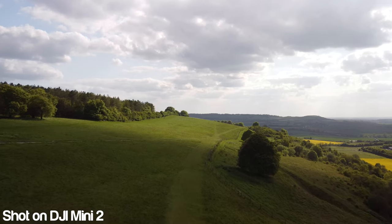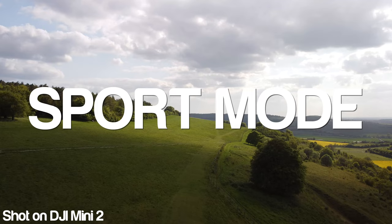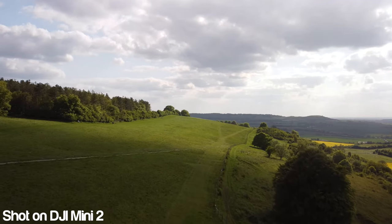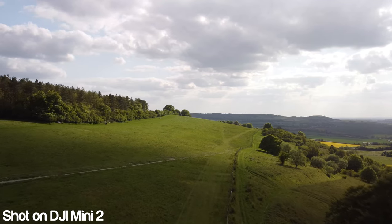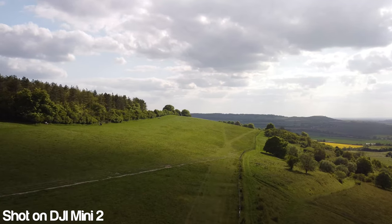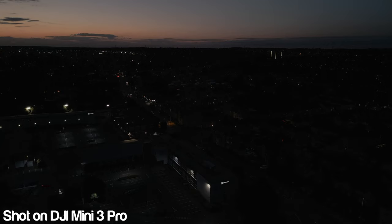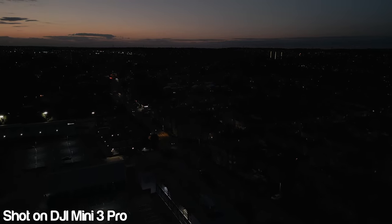So always start by getting yourself used to the controls and the movements of the drone in every mode — which on the DJI Mini 3 Pro means practicing in cinema mode, normal mode, and sports mode. I know your brain will be telling you to go get those epic shots you see on YouTube, that's why you bought the drone. But trust me, ask any seasoned flyer and they will tell you: practice, practice, practice. This will give you the best understanding of how the drone handles and how far you should push it.